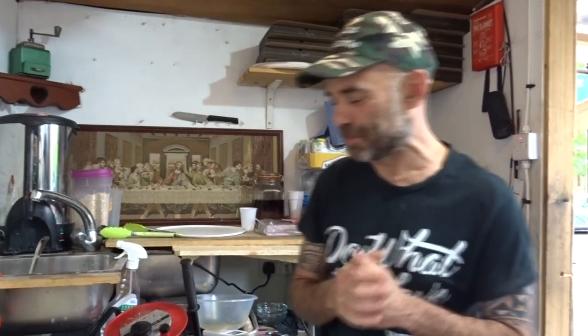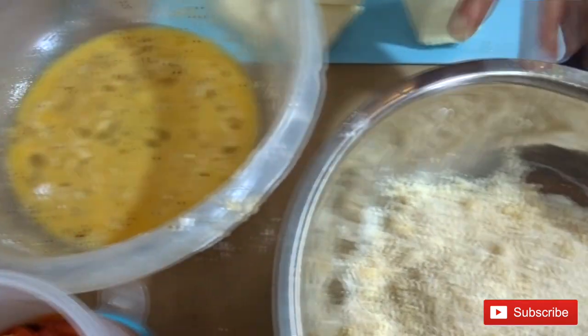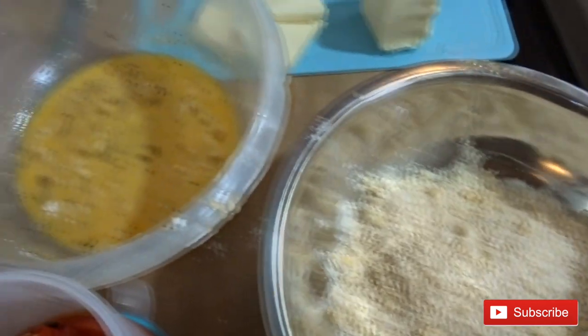Hello guys, welcome back to the channel. Today I'm gonna show you another very great recipe. I'm gonna make a fried panino with a pizza base — something we've never seen before. I'll use the fryer, no flour, Japanese breadcrumbs, some mozzarella, and maybe some roast peppers.